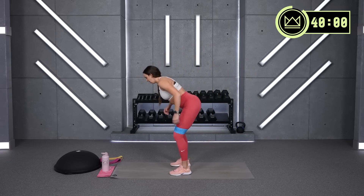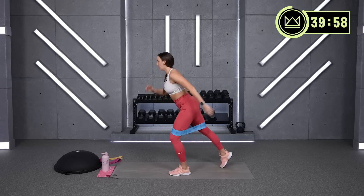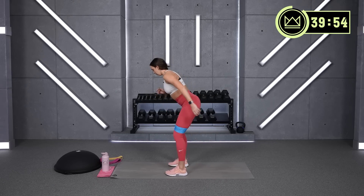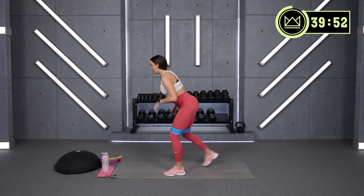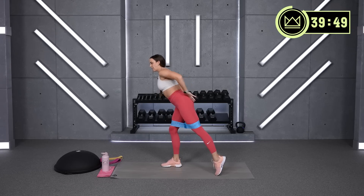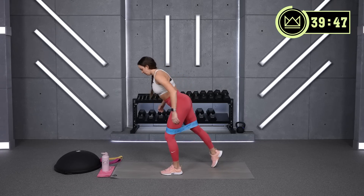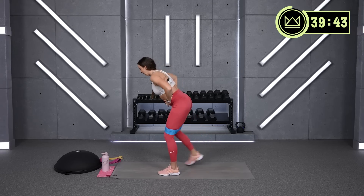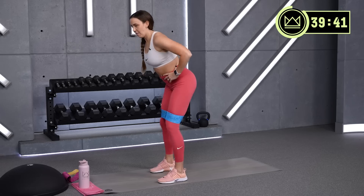We're going to hinge, tap, and tap. When you get back there, flex the glute of the leg that's tapping back. And then second half, we'll just lift instead of adding the tap.